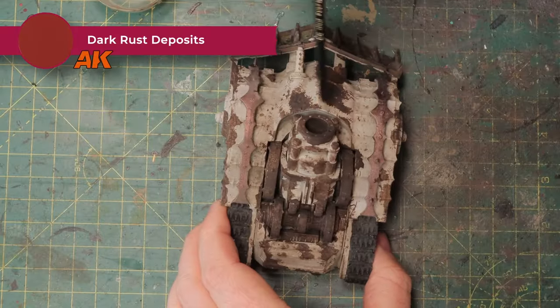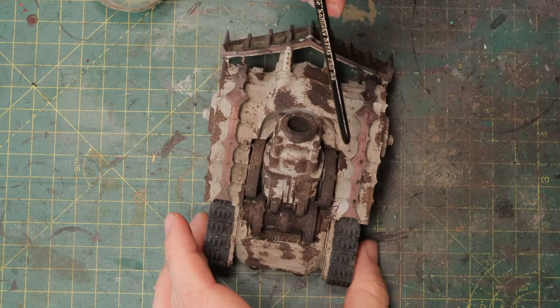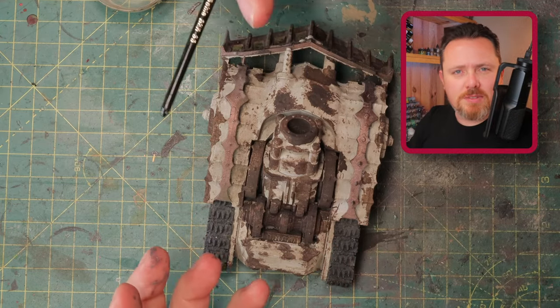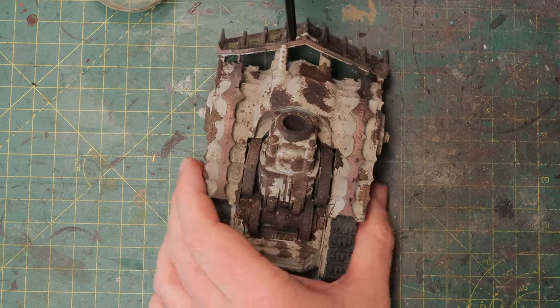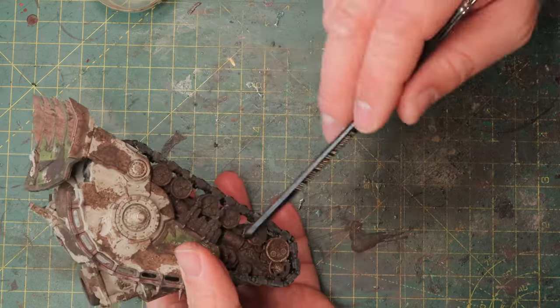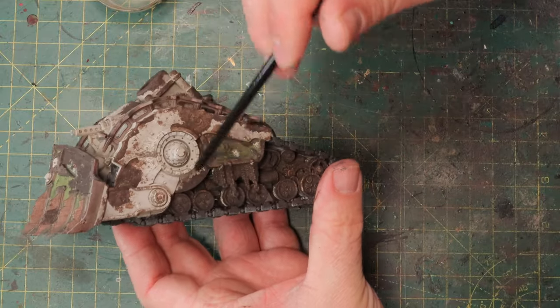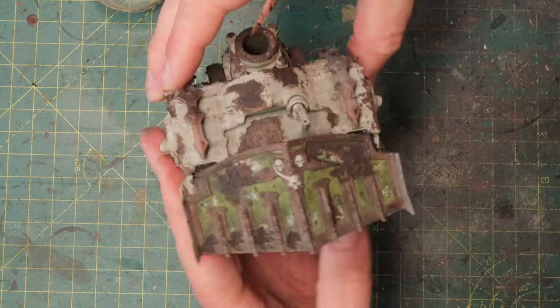Let's quickly go over the tank and see where I put the Typhus Corrosion. The barrel needs to be properly corroded, then all the wheels — I've made them very corroded because I like the idea that it's so rusted it might even be rusted shut. Then of course the front, anywhere where there were pock marks and marks — all of this is rusted through. I've got a good base layer to work with.